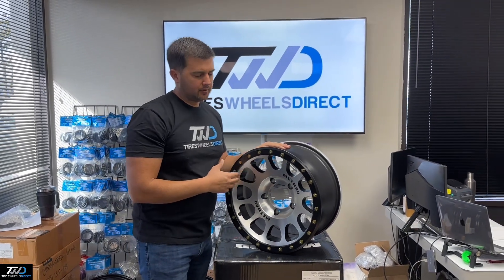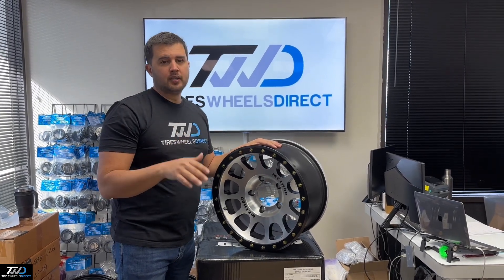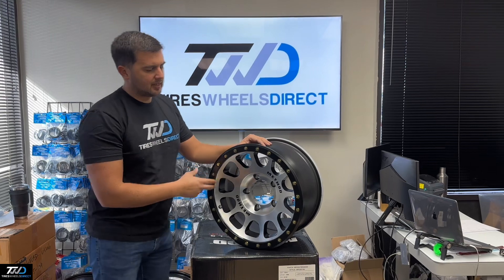I think it's like a gunmetal finish. This fits well on any Tundra, Tacoma, Sequoia, and Lexus LX.